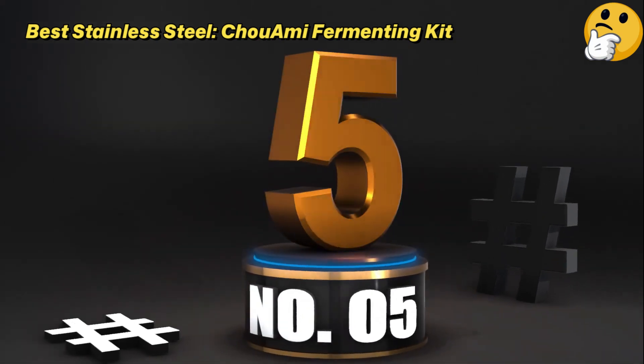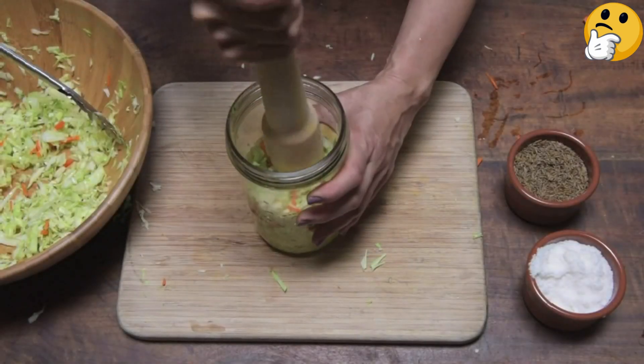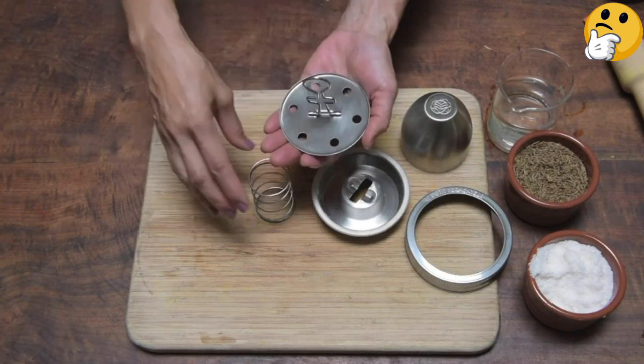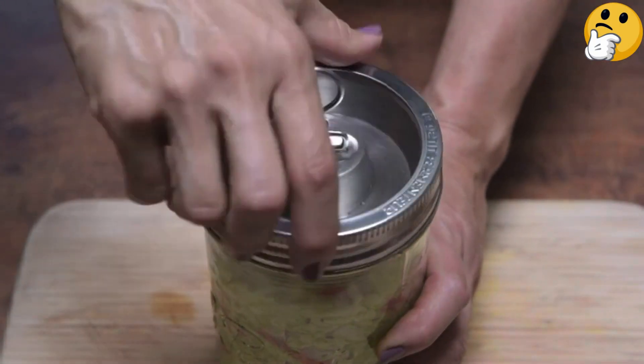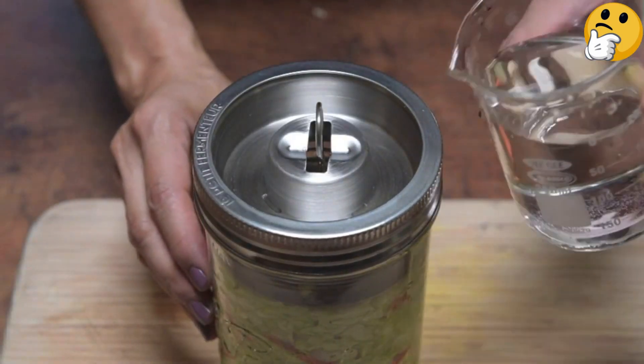Number 5. Best Stainless Steel: Xiaomi Fermenting Kit. The kit's one-liter jar is large enough to fit a good number of pickles, and its wide mouth makes it easy to fit hands and utensils inside to add or remove veggies. Its lid packs a one-two punch with a spring-loaded fermentation press, which holds your ferments firmly in place under the brine, plus a metal airlock.